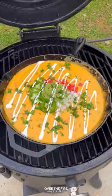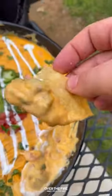Topping off with some chopped cilantro. This is so freaking delicious. You can find this whole recipe at overthefirecooking.com or the link below. Cheers.